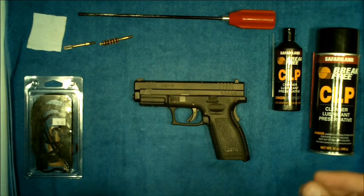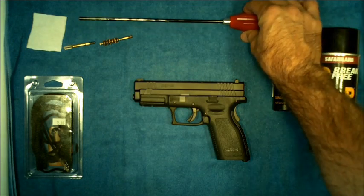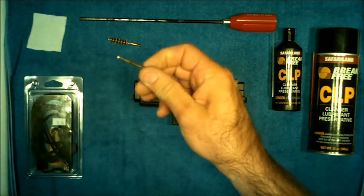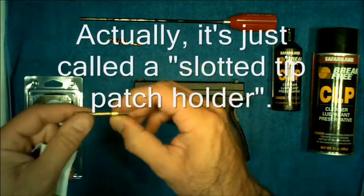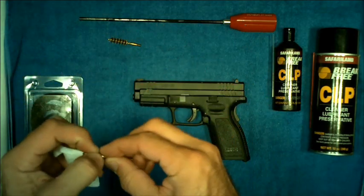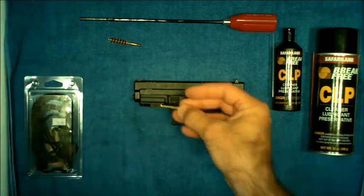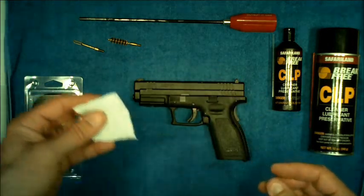Different cleaning tools you may want to pick up include a cleaning rod — they make a variety of different types — and some phosphor bronze or brass brushes. You'll also want a brass eyelet patch holder that screws into the end of the cleaning rod, and you feed the patch through it like this. You can buy pre-cut patches in packs at the store.